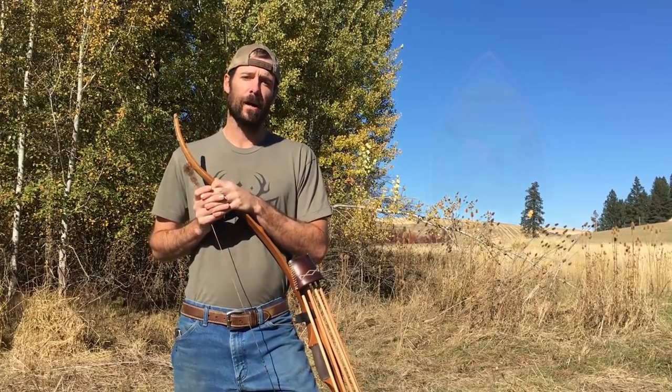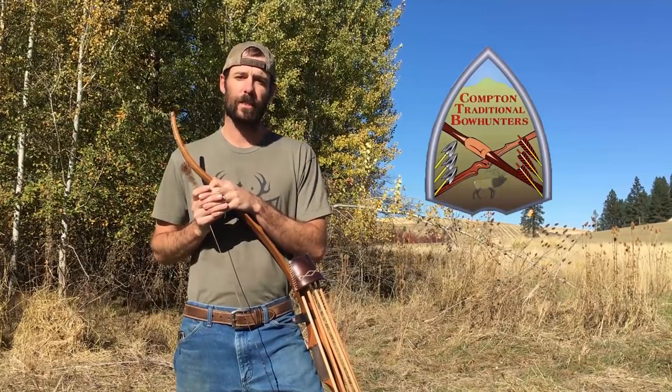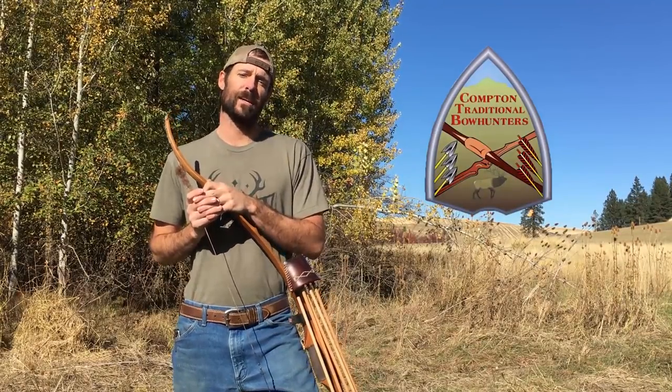Hey guys, today's field tip is brought to you by Compton Traditional Bowhunters, your national all-tread bow hunting organization. Check them out at ComptonTraditionalBowhunters.com.